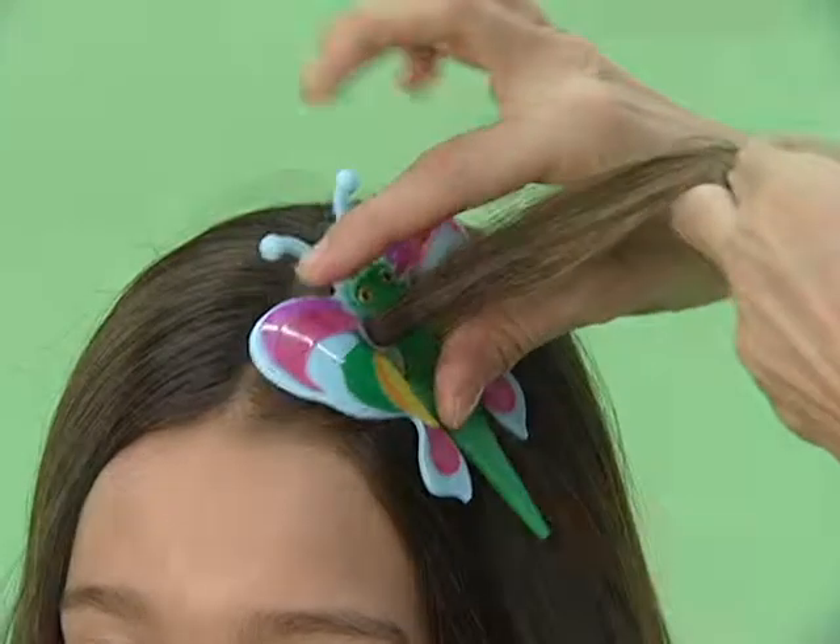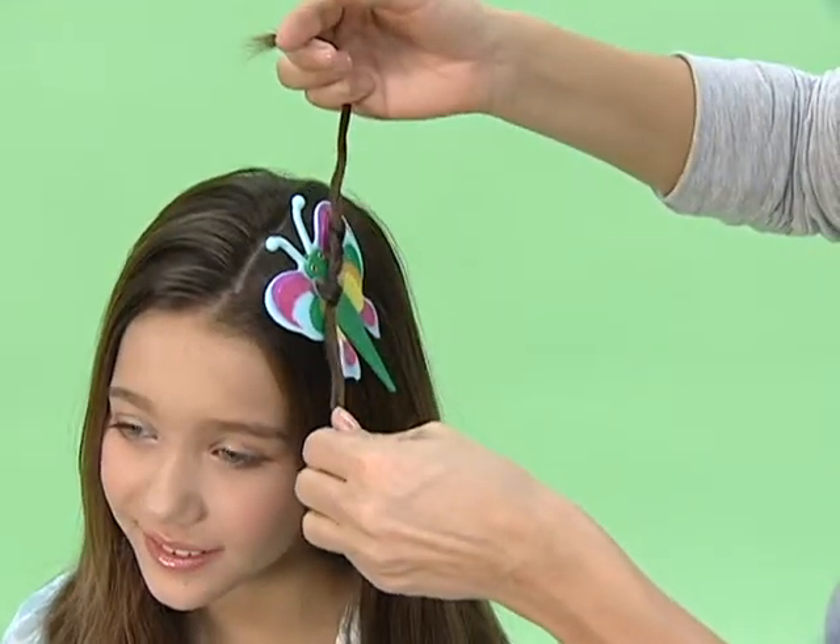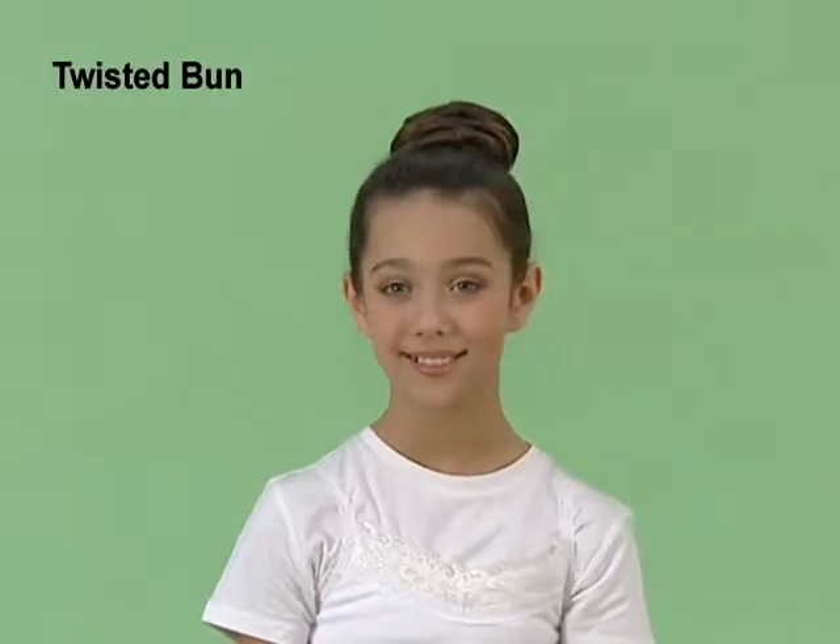That's it — 1, 2, 3. And by repeating these three steps, there are endless ways to style your hair with this cool tool.